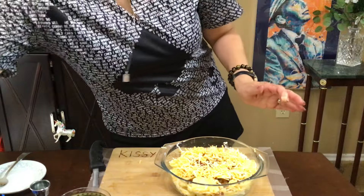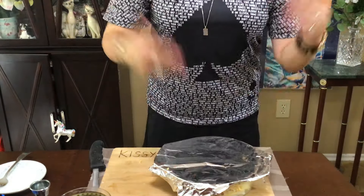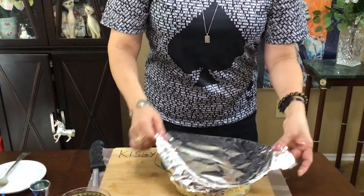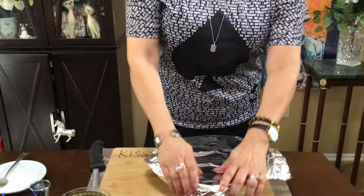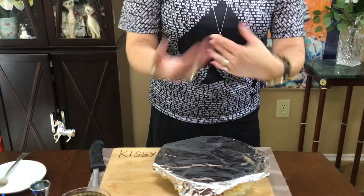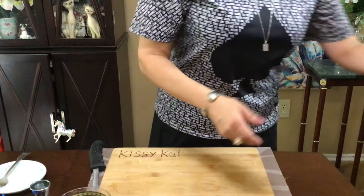Super good, super easy. Here's my foil — I'm going to put the foil over this. Bake it first for 40 minutes, take it out of the oven, take the foil off, bake it for another 30 to 35 minutes at 390–400 degrees. You're going to get this fantastic feast — and through the magic of TV...